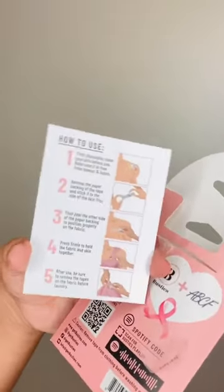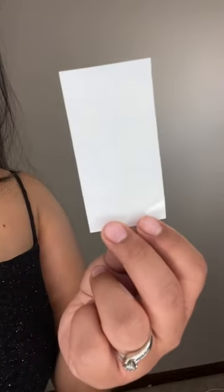It's a double-sided tape and it comes with a strip or a circle and I literally just press it on — look at the difference. I literally feel so much more secure and I'm so ready to party in this dress.